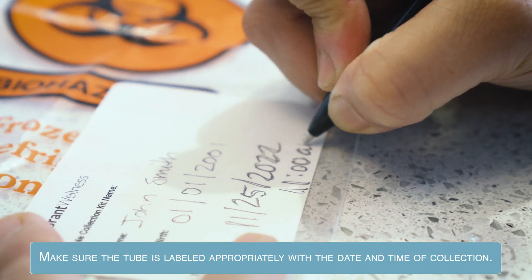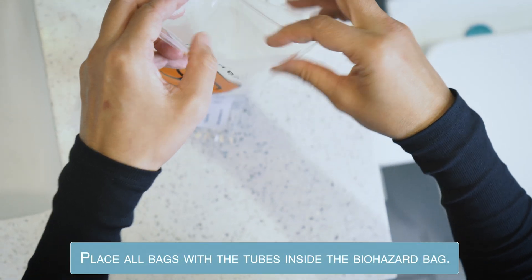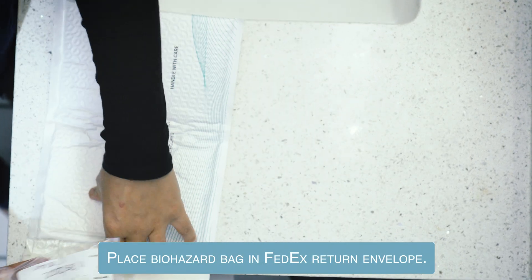Make sure the tube is labeled appropriately with the date and time of collection. Place the bag with the tube inside the biohazard bag.